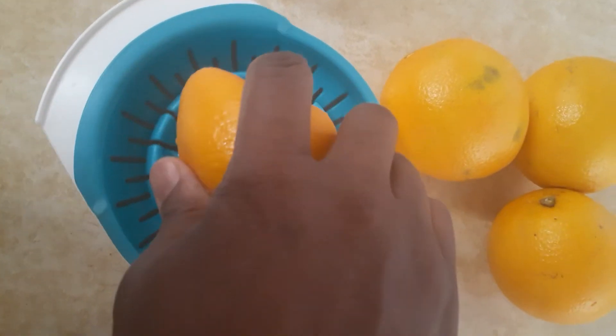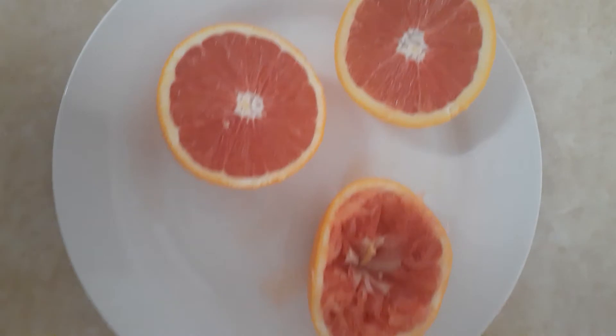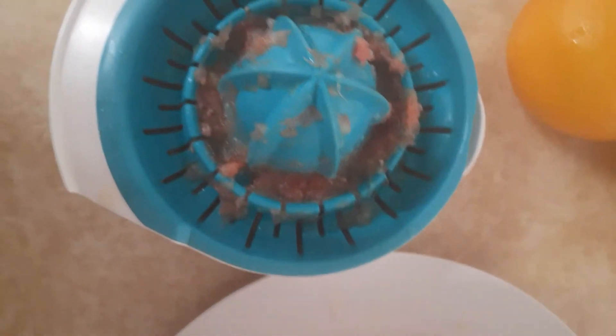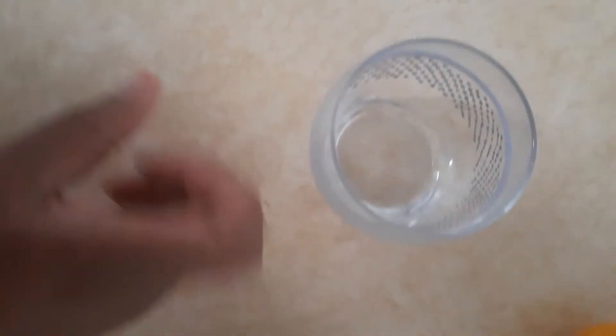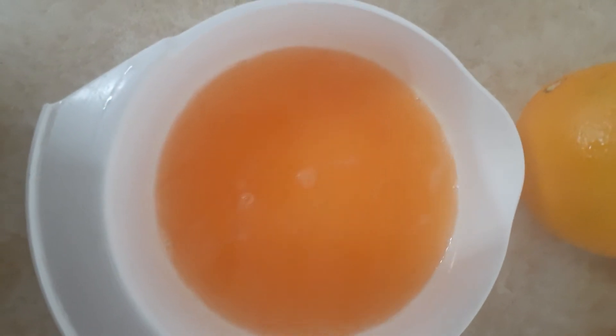I'm done squeezing them. Now I'm going to pour it in the glass. Look at this guys — it's still orange but this is like red.